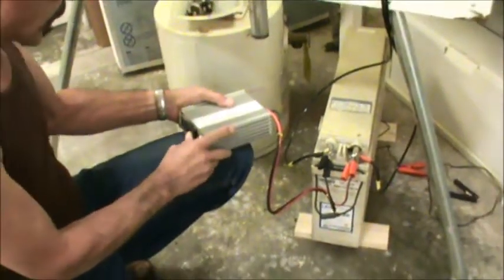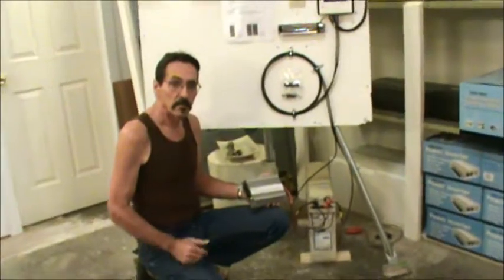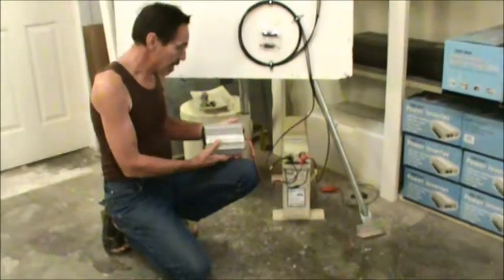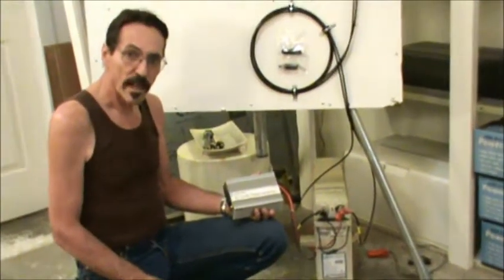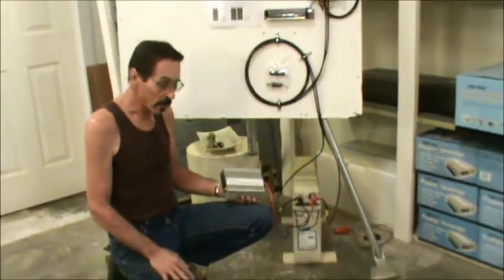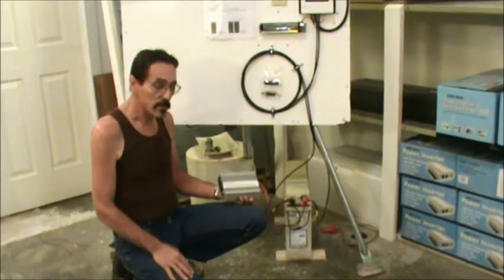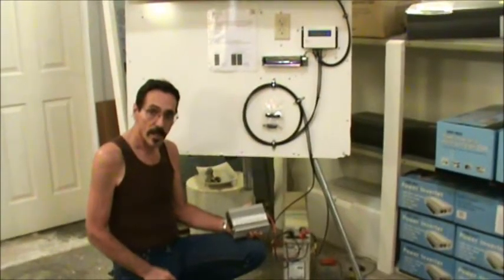Believe me, those two little solar panels put out a lot of power. They've got about a 25-year warranty on them. These panels are great for a cabin, or take them camping with you. This is pretty simple — just get an RV or a marine 12-volt battery; you can even get one at Walmart. Take the thing camping, or use it for your house to actually power some stuff. Buy a little cheap inverter, watch the game, never miss it. I'm Jeff from Missouri Wind & Solar — thanks for watching.